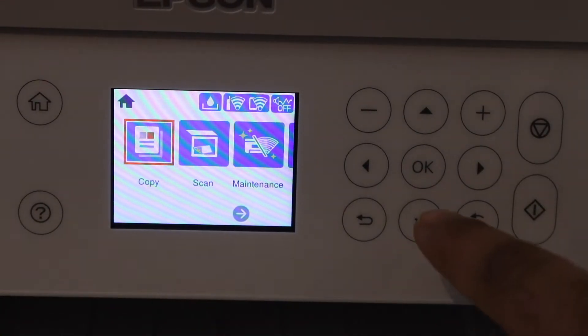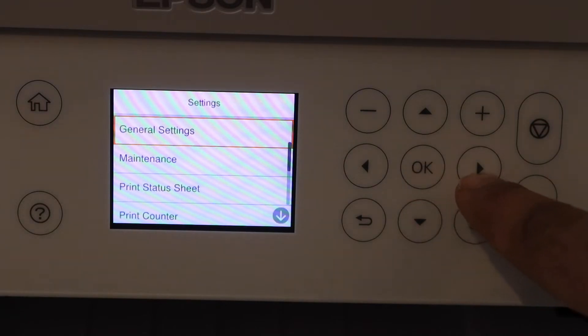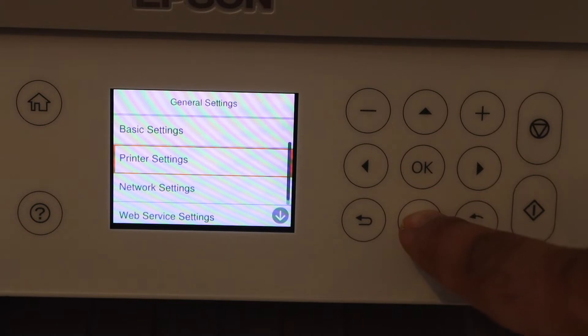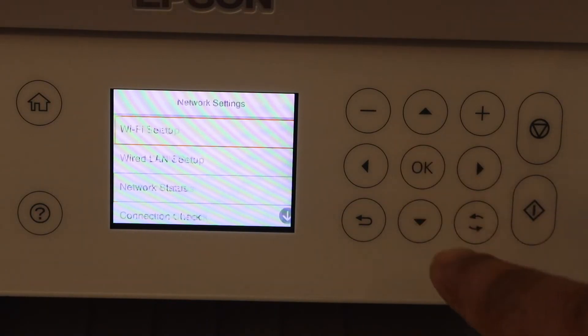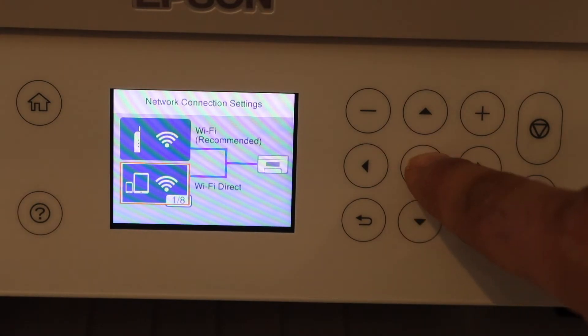On the main screen, scroll and look for Settings. In Settings, select General Settings. Scroll down to Network Settings. You will see Wi-Fi Setup, and the option below that is Wi-Fi Direct.